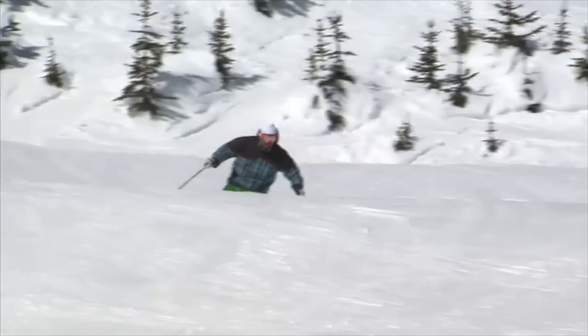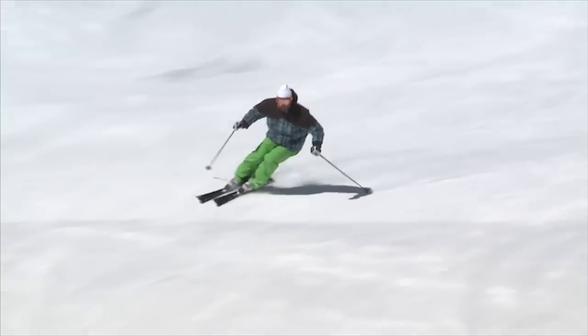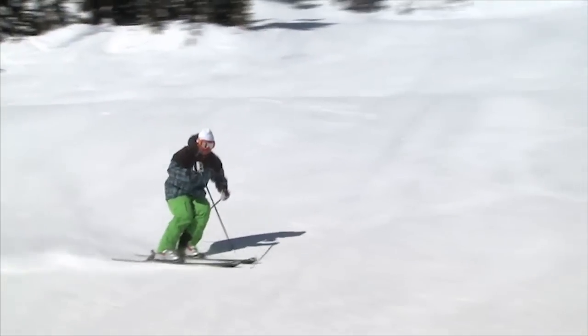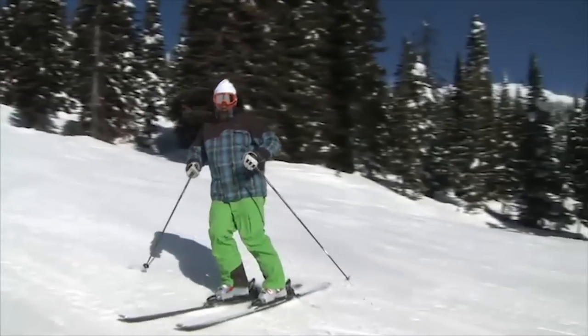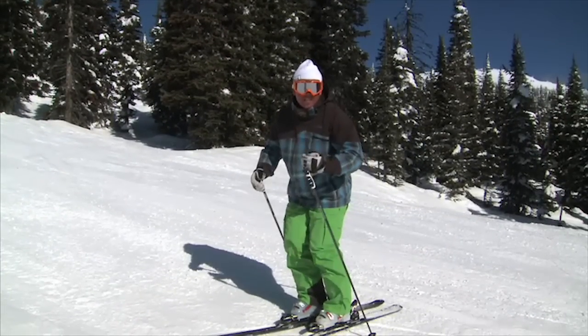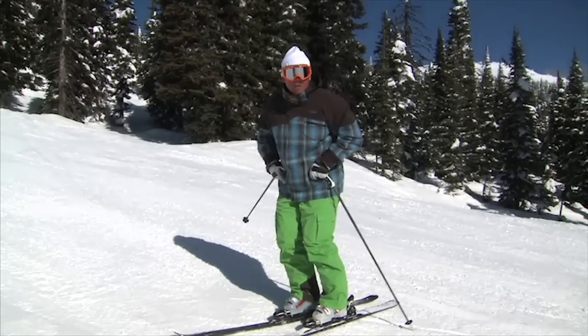Watch as I come over top of these rolls right here — I move my shoulders forward so I'm in a little bit more of that aggressive attitude or attack mindset. Not only will the shoulders moving over top of my knees keep me better balanced, but it will also help me with mobility in my lower body.